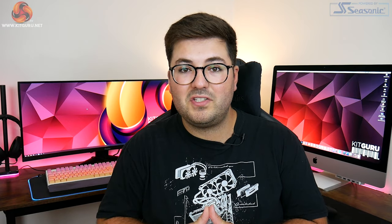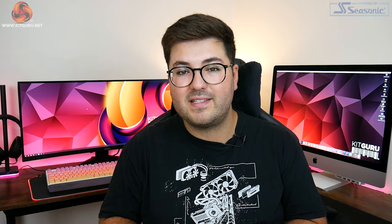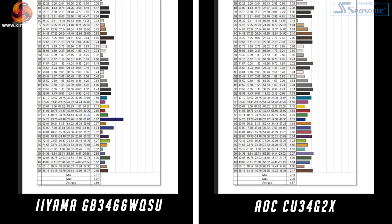One final comparison point: the AOC CU34G2X's included stand does have swivel functionality which the Iyama lacks — and honestly that's the only head-to-head where the AOC comes out on top. In all the key areas — speed, out-of-the-box color accuracy, and brightness — the Iyama comes out ahead, and remember it is also the cheaper monitor by almost £60.